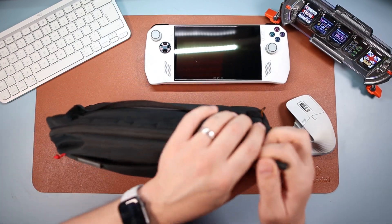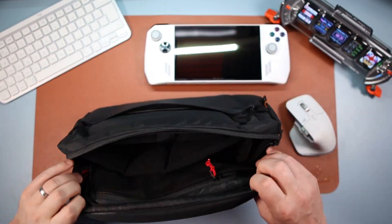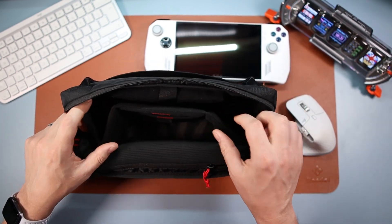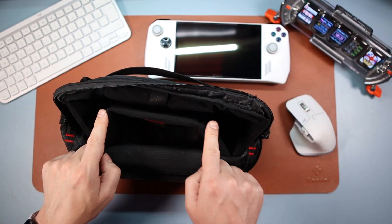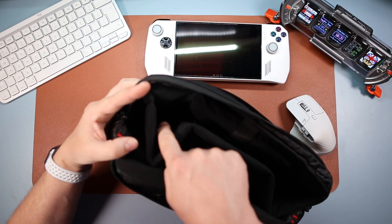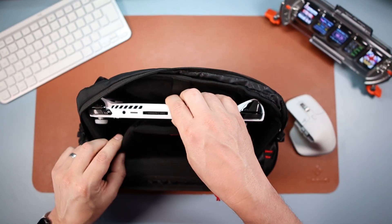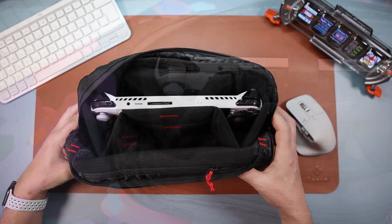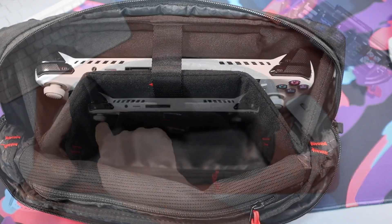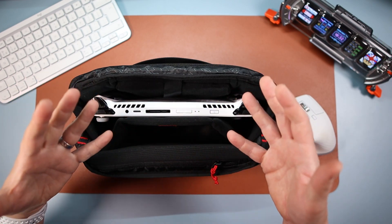All the way across the top is the main zip — a double zip that goes either side. When you open it up fully, this is where the magic is. There's this attached piece called their W-system — it looks like a W — and the idea is you put your device in there and it protects the thumbsticks because there's a gap on either side. Let me grab my Ally and pop it in — you can see there's plenty of space for the thumbsticks so they're not being pushed.